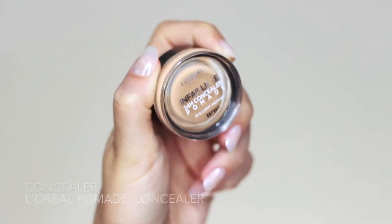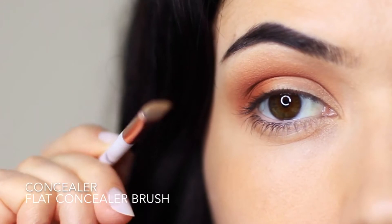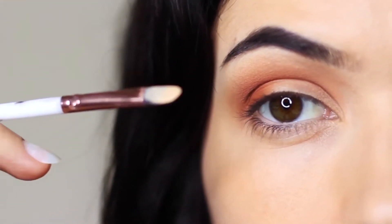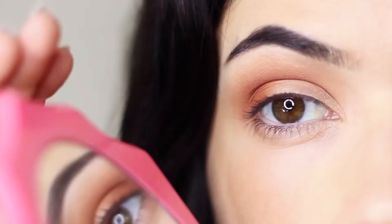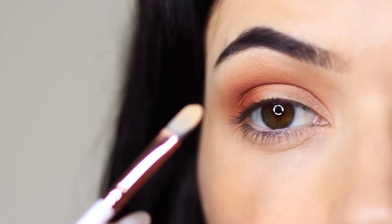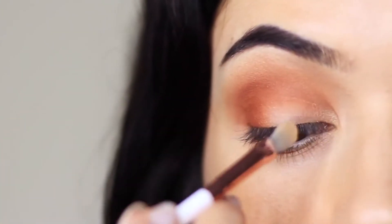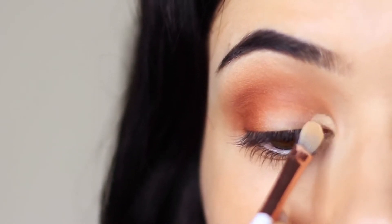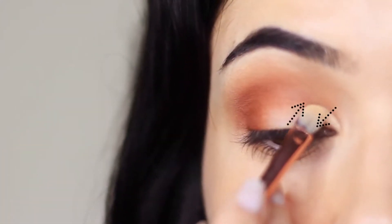Next we're going to take some concealer using that concealer brush. Squash it between your fingertips to make sure it's really flat, or press it onto a palette to create a beautiful sharp shape. Keep a mirror close by — look down into it, rest your pinky on the side of your cheek, and basically repaint and carve out your lid. Starting in the inner corner, go right up to the edge of the lid and then pull it downwards.